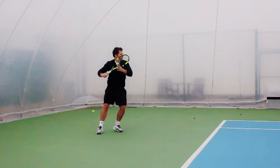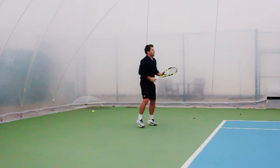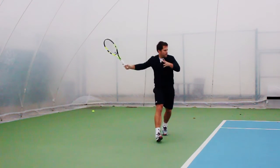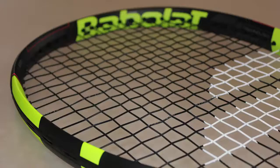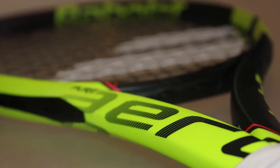For me, this is a great update to the Aero Pro, even though it's called the Pure Aero, and this Tour is a welcome addition to the line. It's definitely my favourite. It gives the most versatility and power on every shot. Just make sure you're in position and the racket will do the rest. They're available to demo at stringersworld.com.